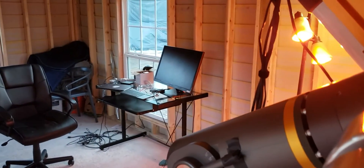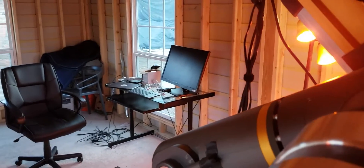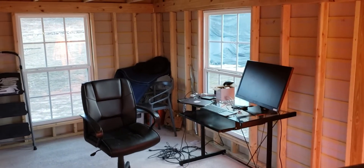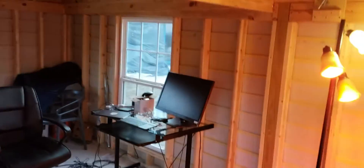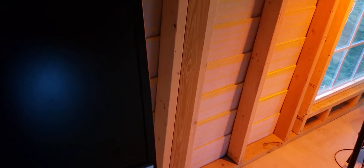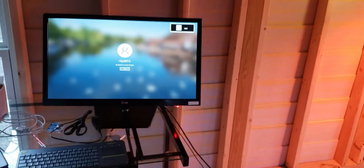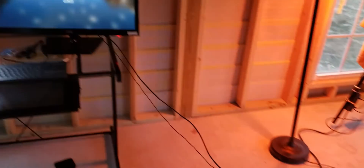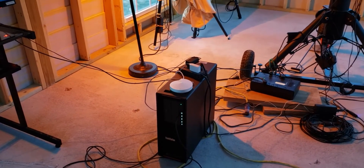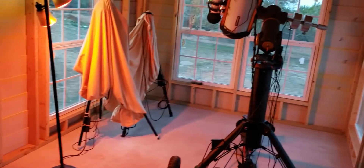That's what you can call the control room or the office room — it's not completely built. It's pretty much ready from an operational standpoint, but nothing fancy yet. That's the computer, and I have a desktop. This is going to be the main control to the telescope.